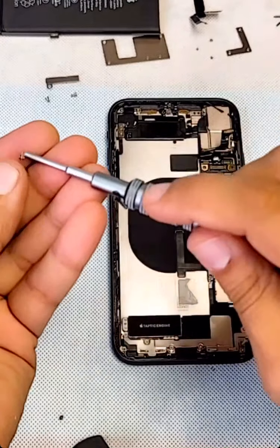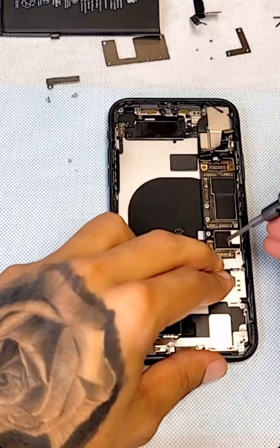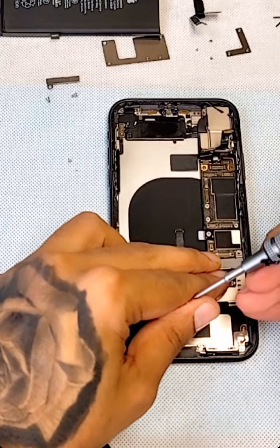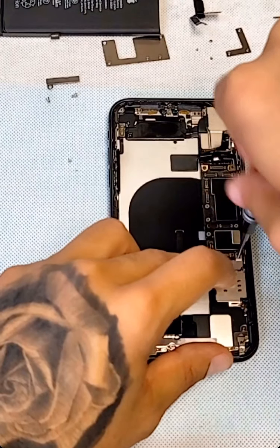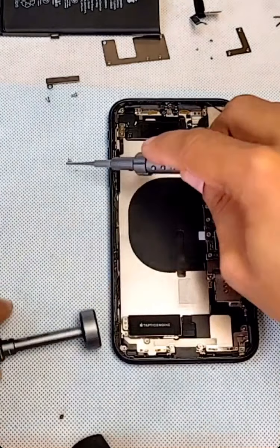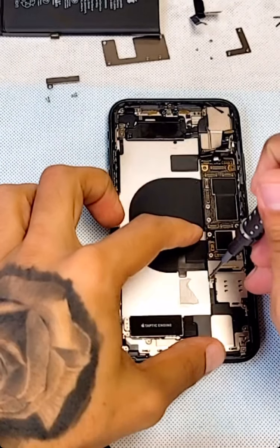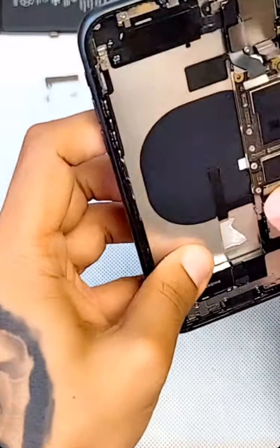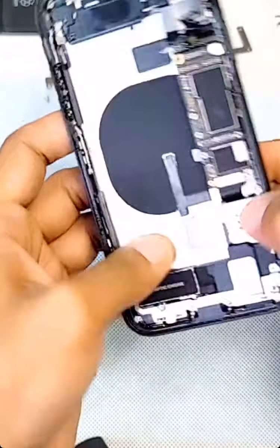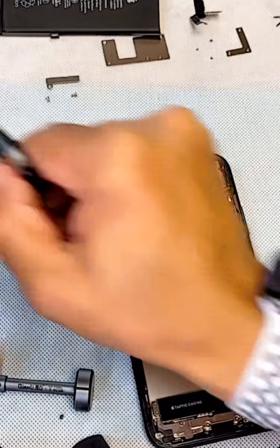These two screws belong to the bottom — you don't want to mix them or lose them. Every screw is different. I want the IMEI number and SIM tray to match, so I'll take the original SIM tray that belongs to this one.